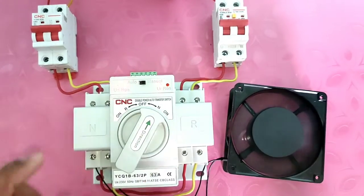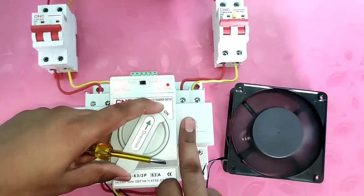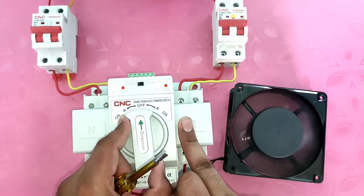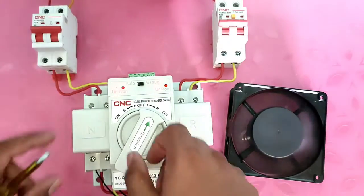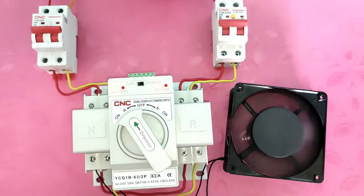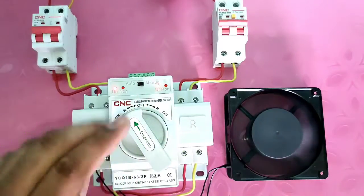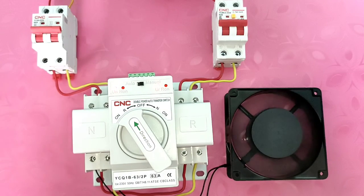Now we select manual mode. If you want to transfer your load manually — load is running on main power supply, we stop power supply manually, power is stopped. If you want to run standby power supply, you can transfer your load to standby power supply. If you want to run your load on main power supply, you can select it manually. So if you want to transfer your load manually, select manual function; if you want to transfer automatically, select auto function. If you like this video, please press the like button. If you have any query, please ask in the comments box. Thanks for watching.